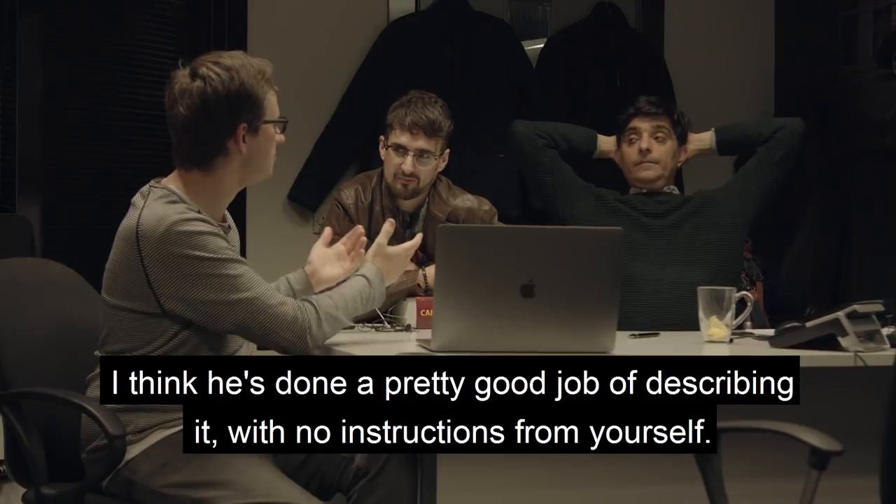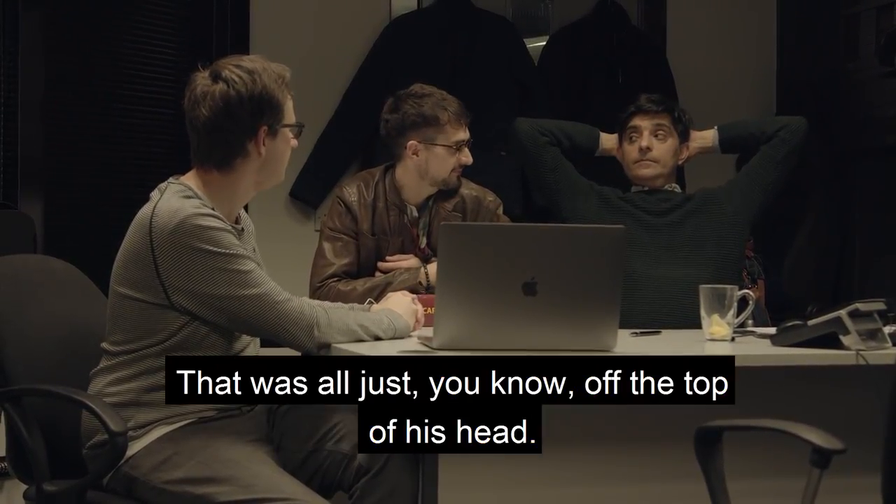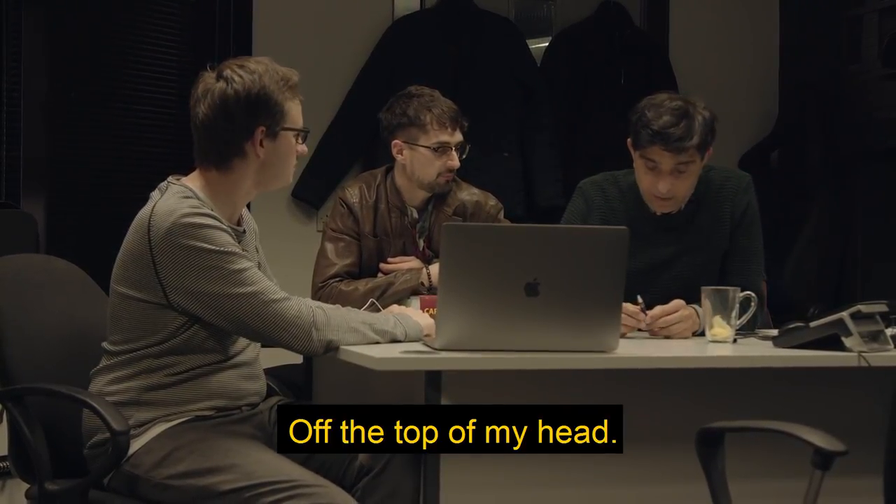So all in all, are you happy with it? I think he's done a pretty good job at describing it. With no instructions from yourself? No instructions - that was all just off the top of his head. There's no way in a million years I'm going to believe that he doesn't know what's been done to that car.